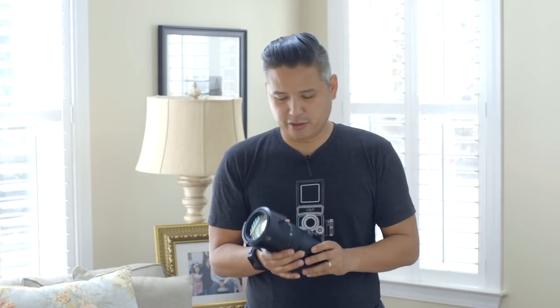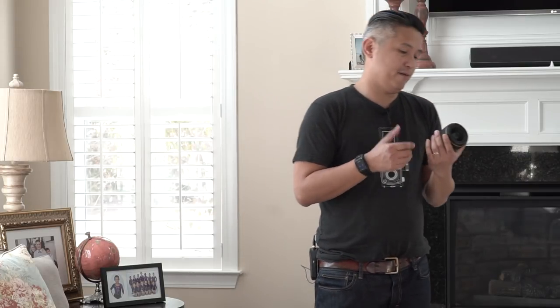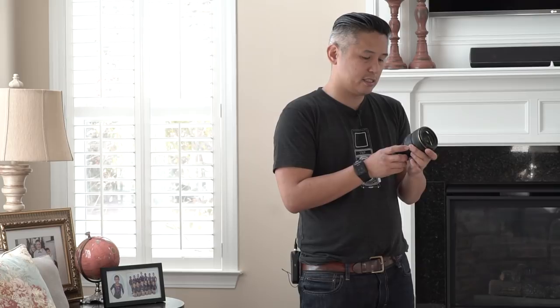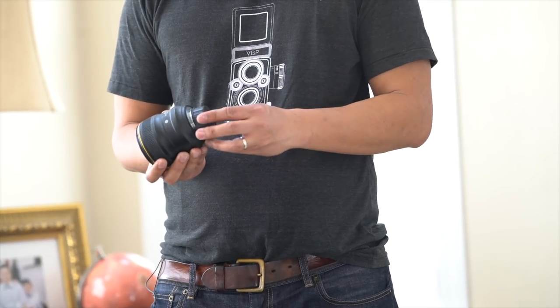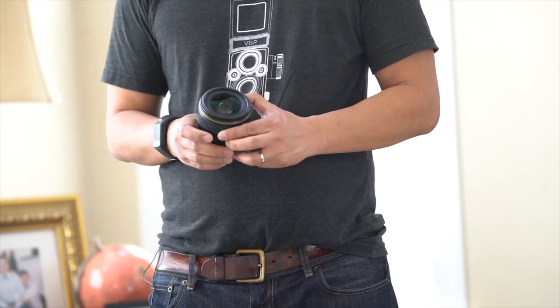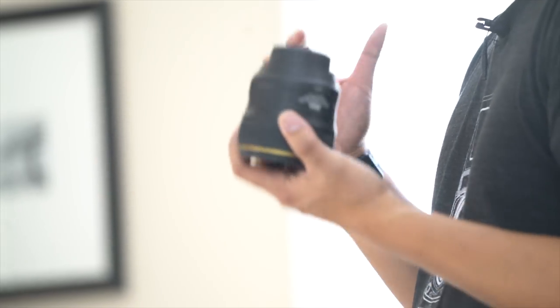Another lens, probably my second or third favorite, is my Nikon 35mm 1.4 — I call this my skinny lens. Especially when I'm photographing people vertically, it kind of elongates them and makes them look a little slimmer. This is my go-to lens at receptions and for portraits.